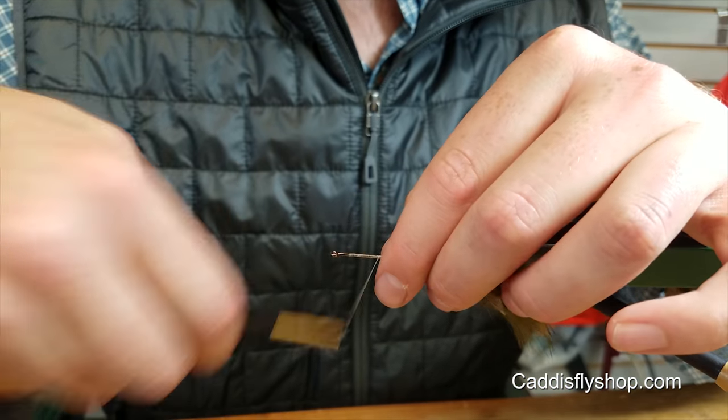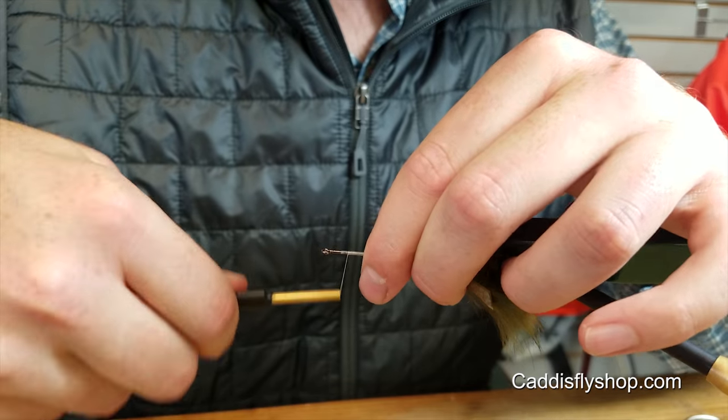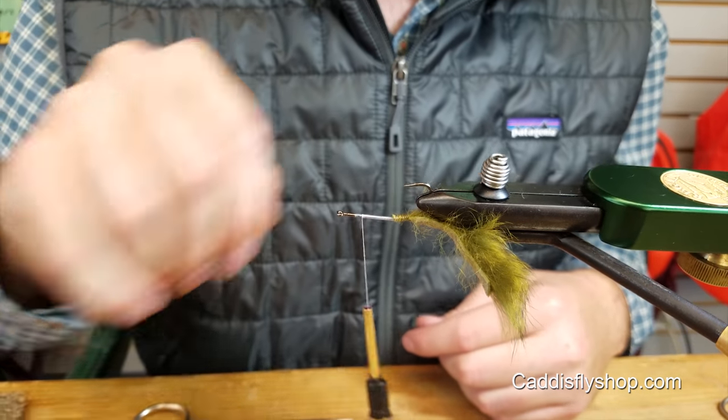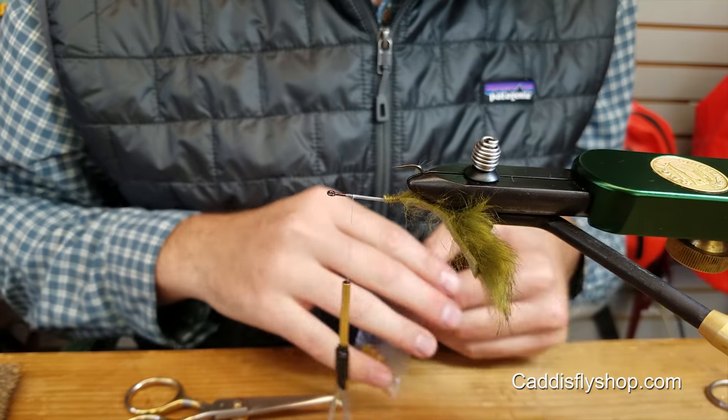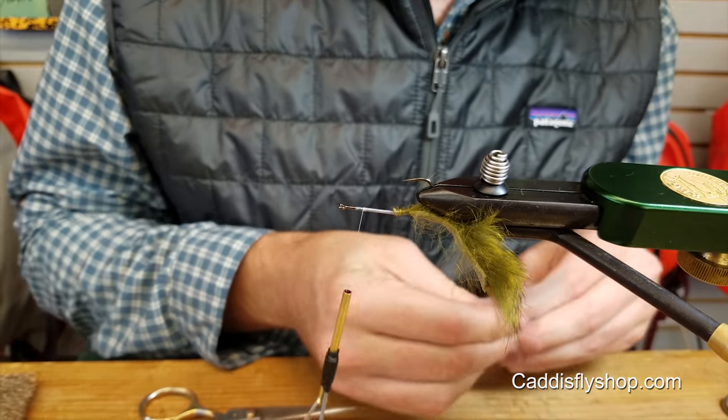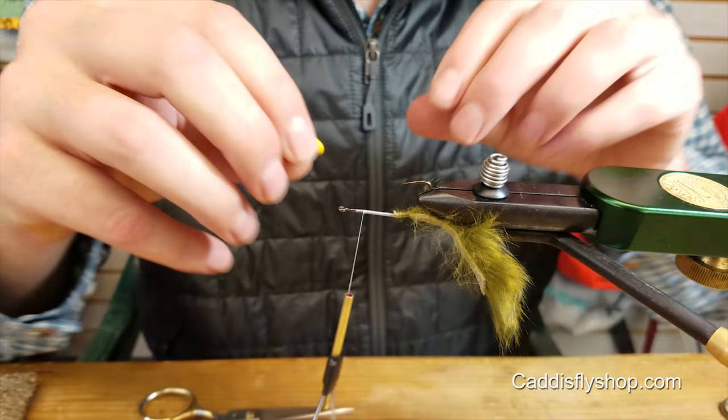And then wrap forward to tie in the eyes. You're going to want to leave a little bit of space there, because you're going to be spinning some deer hair up in front of the eyes, and you don't want it to spin off of the hook.